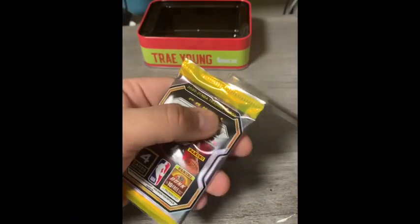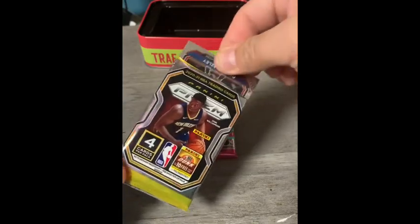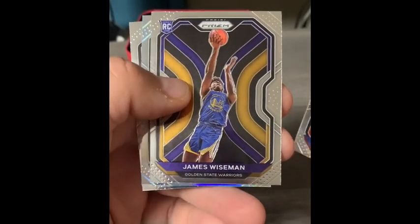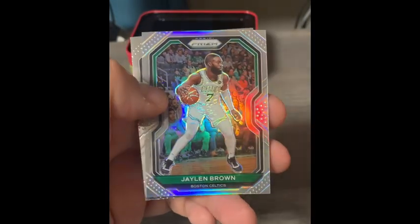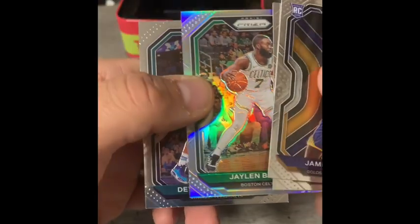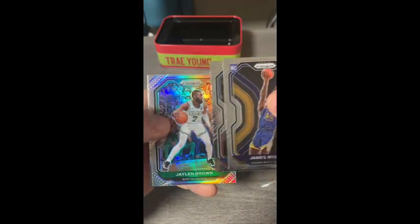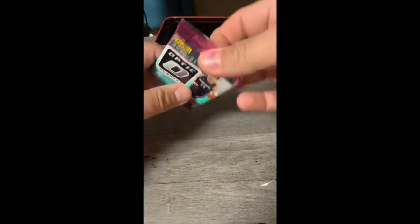Opening the second and last Prizm pack: Darius Bazley, then a James Wiseman rookie — that's a nice hit. A Jaylen Brown silver prism, and Devante Graham. So far from the Prizm packs we've got a red wave prism and a silver prism. Not bad at all.